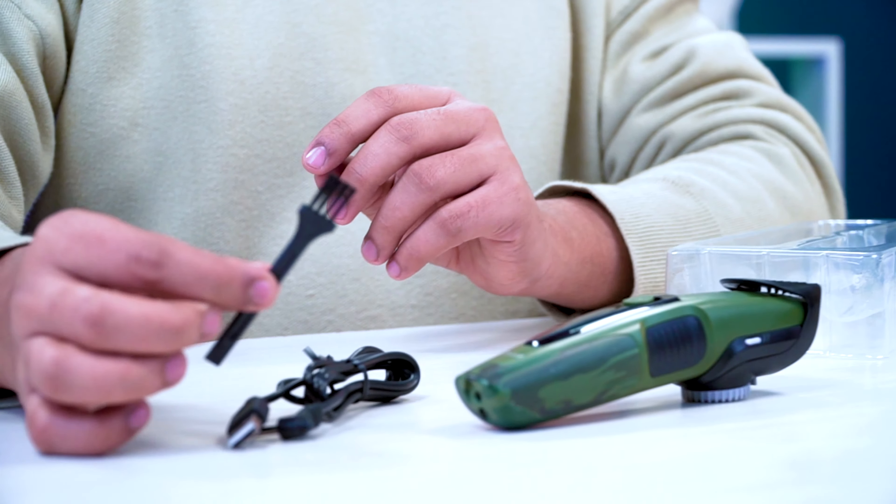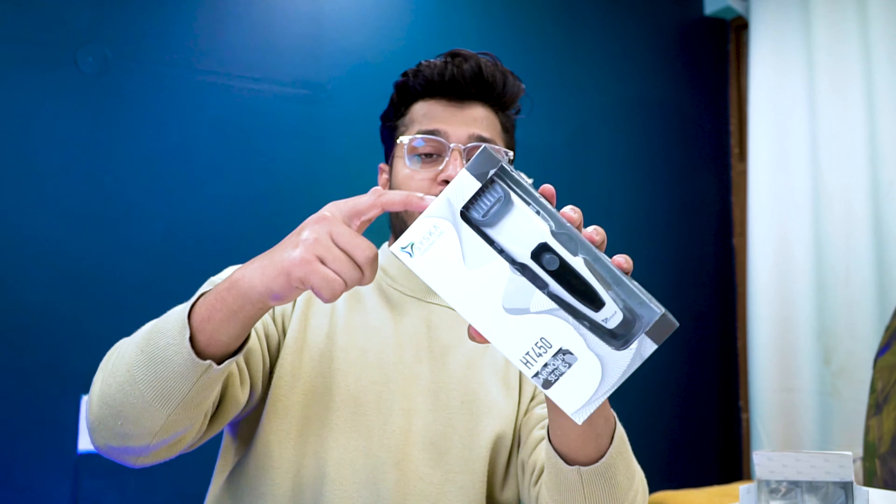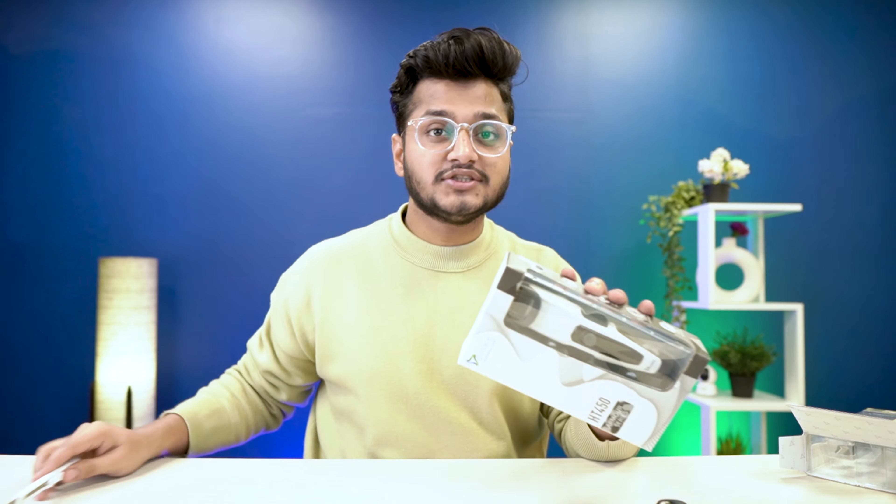Inside you also get a cleaning kit and some documentation such as a warranty card. You will get two years of warranty for this one. Let's unbox this for you and see how good the color is.